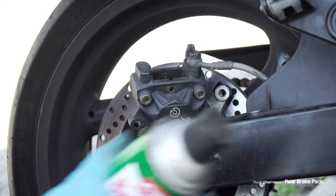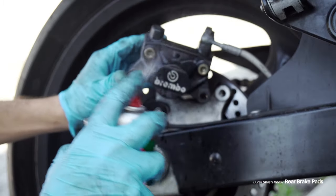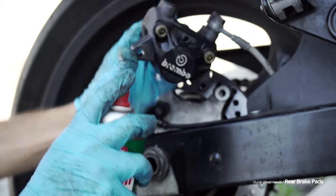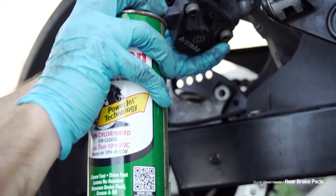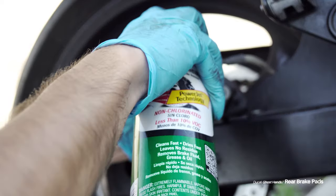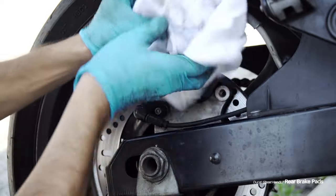Next I took out some brake cleaner and cleaned off the caliper, making sure not to get any of it on anything else like my wheels or my tires. I don't know that it's that big of a deal, but try and just keep the brake cleaner on the brake components — that's what it's for. Then I took a rag to wipe it all down.